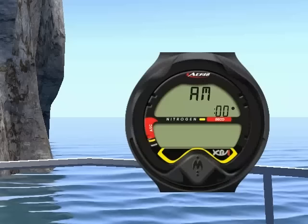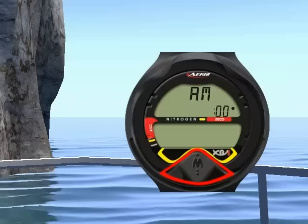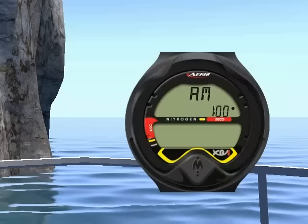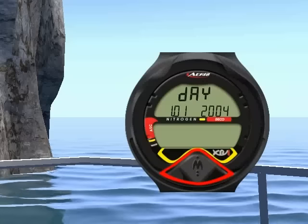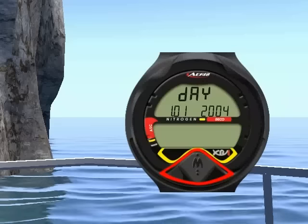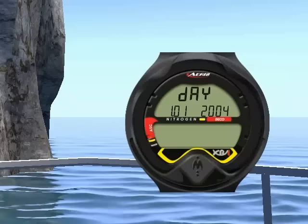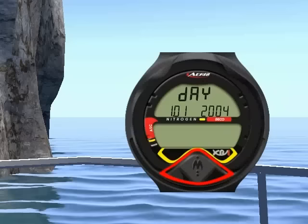Next are the individual time and date settings: hour setting, minute setting, year setting, month setting, and day setting.